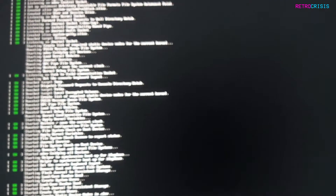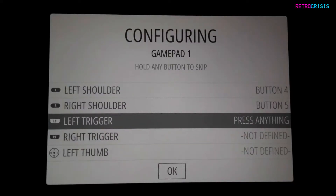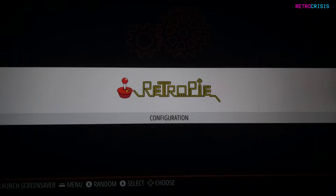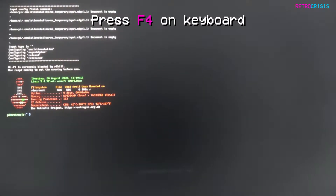Boot up your RetroPie installation and wait for it to load. Once you're in, use your wired USB controller to perform all the button mapping. Once you get to the home screen, on your keyboard press F4. This will take you to a terminal window.